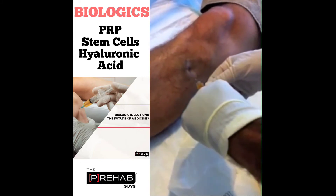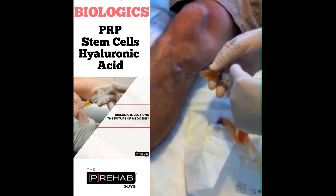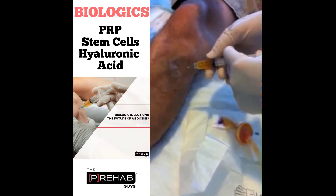Typically the entire area is infused with the PRP. Notably, we do not utilize an anticoagulant, as we have recently demonstrated that an anticoagulant is not necessary with this procedure.